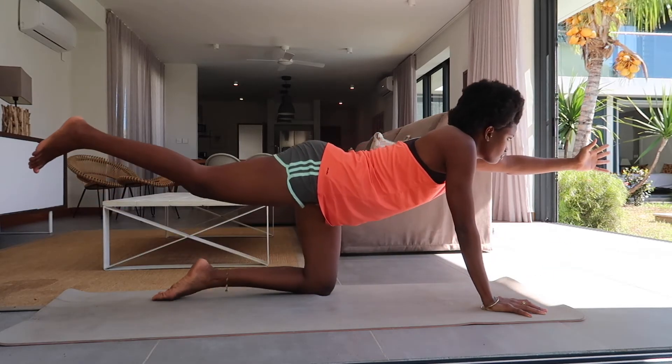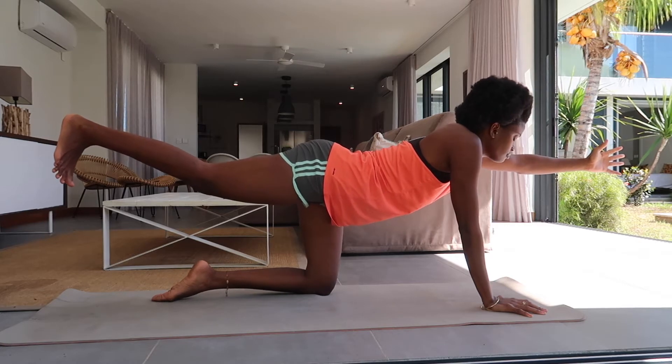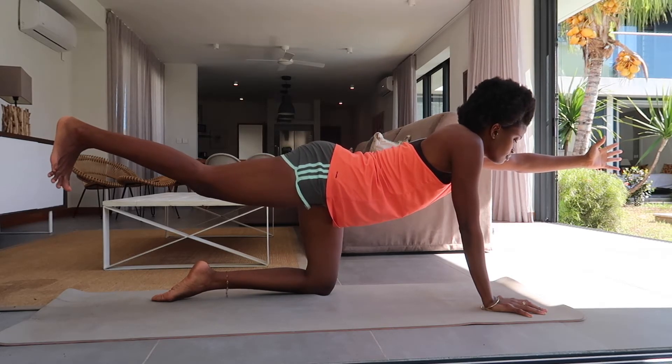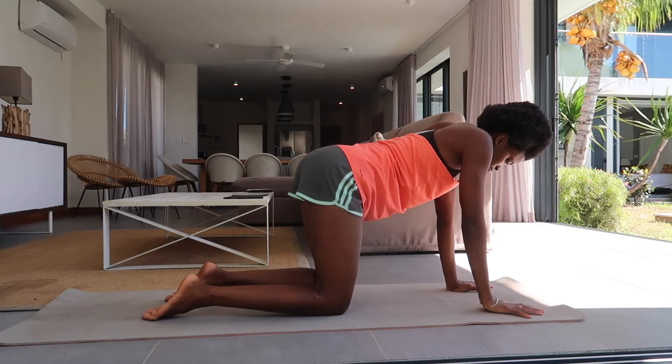Inhale, lengthen, look forward, and release back to a tabletop.